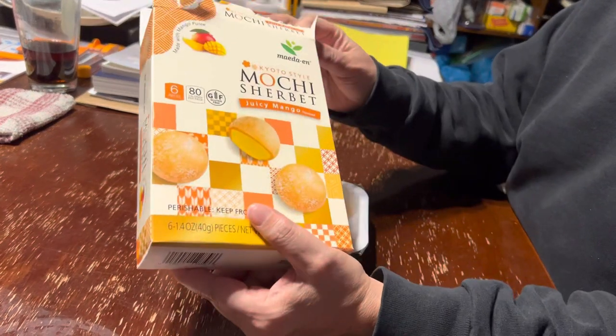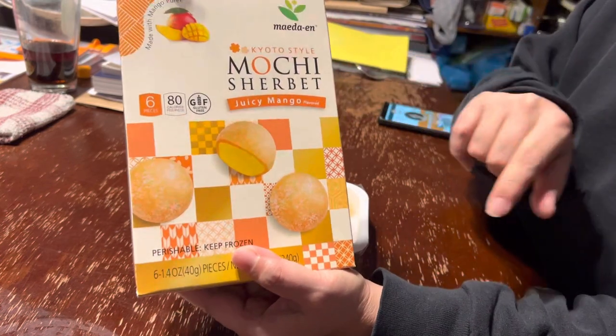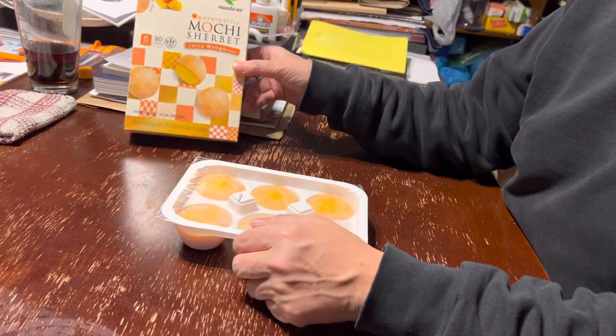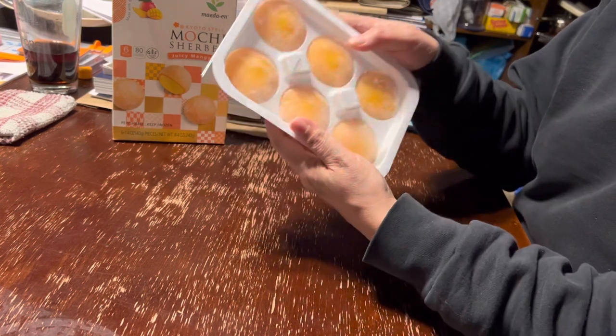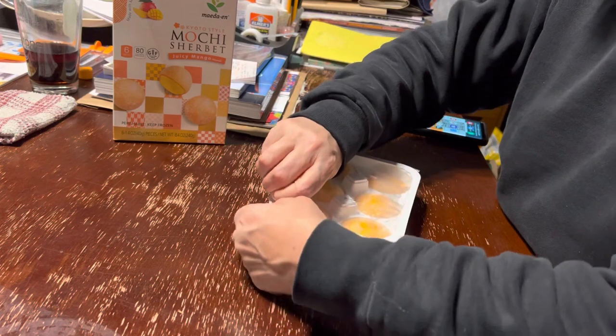Alright, now we're gonna try the mochi sherbet juicy mango flavor, Kyoto style. I've had these before but I don't think Patrick has ever had these. By the way, these trays make beautiful ice cream ice cubes, so I have one in the freezer actually.